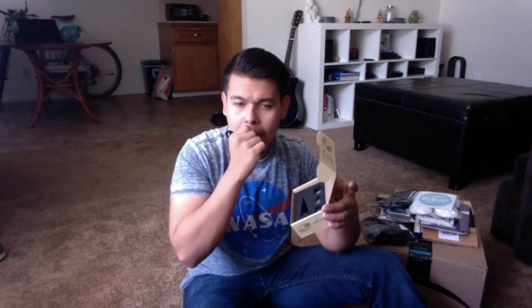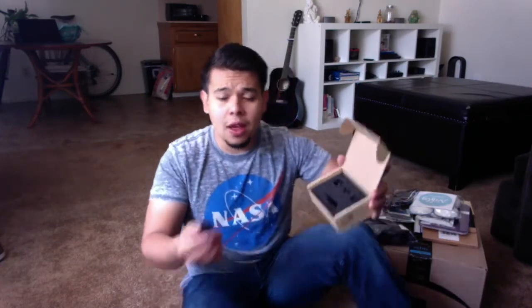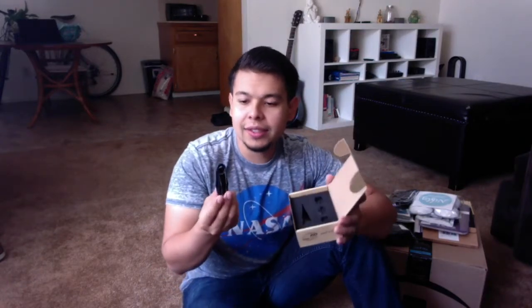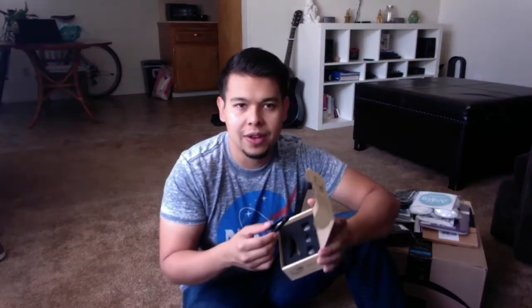It does come with a little universal rig, so you can use any phone — you're not stuck to a specific phone. A lot of lens kits come with their own case, and the downside is you're only tied to that phone. With this one, it's more of a hassle but it's more universal — if your friend has an Android and you have an iPhone, it's okay, you'll both be able to use it.